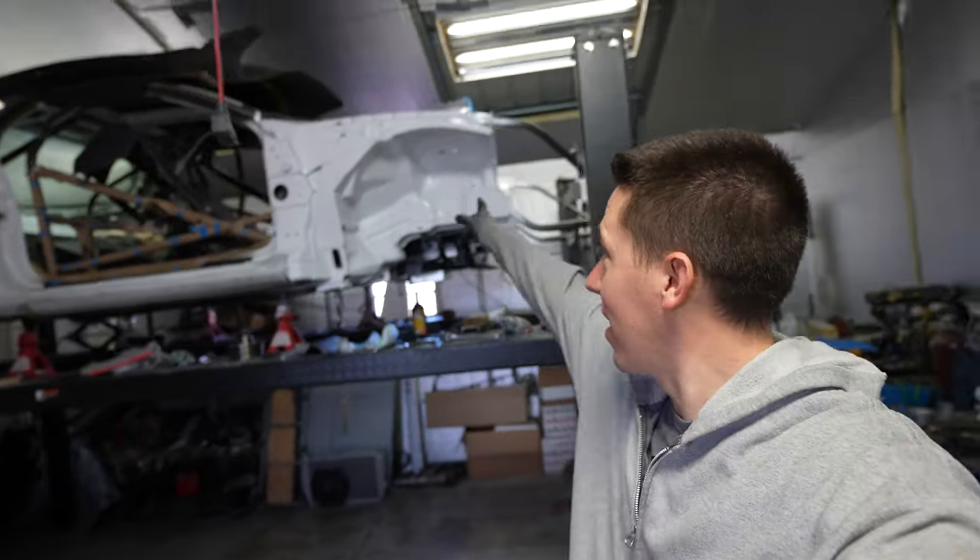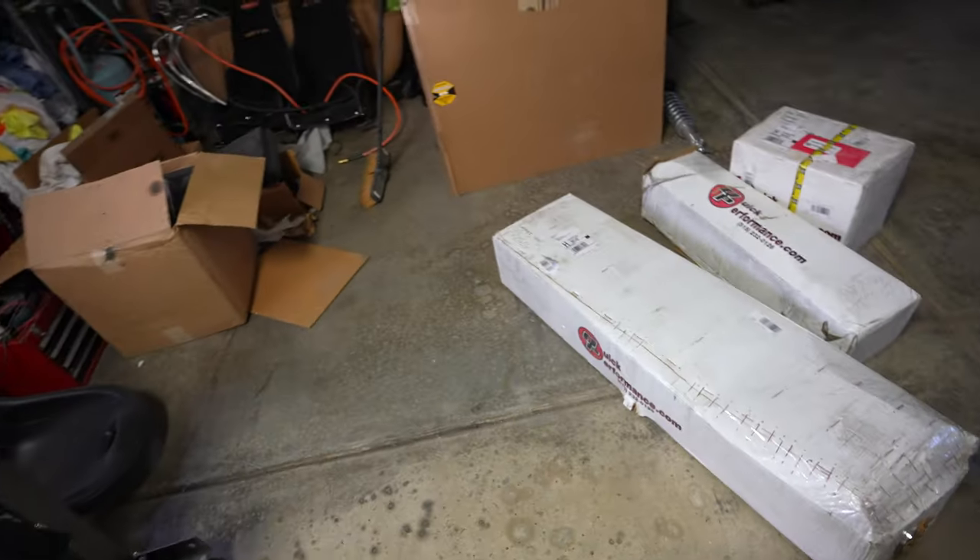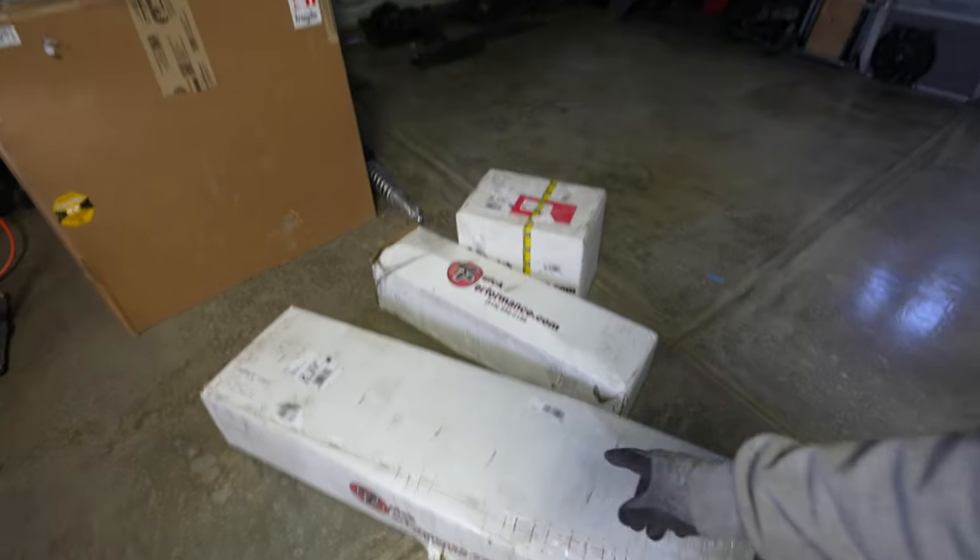Hey everyone, welcome back to Build Tune Race. Last night we got the engine installed and today we're working on rear ends. We got this new Ford 9-inch from Quick Performance - the old one's still over there.